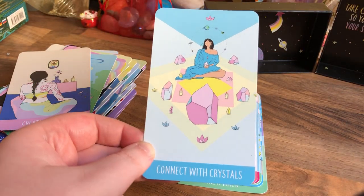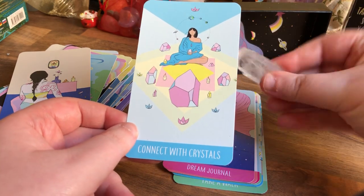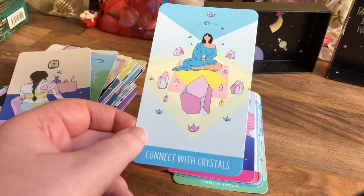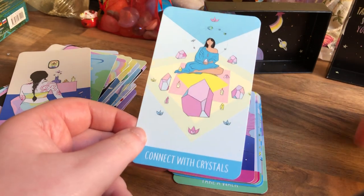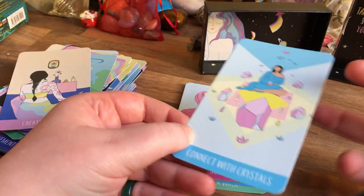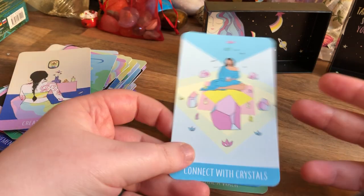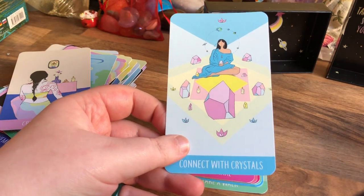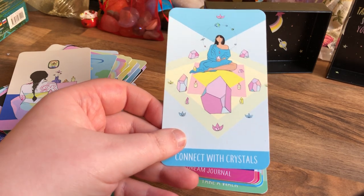Connect with Crystals — I love my crystals so much. I've been really into my crystals again lately. Before it was just tarot, tarot, tarot. But the decks I'm flipping through now are all oracle decks — I'm on an oracle kick. I've done a huge clear so I just want more oracle decks, and they're just so pretty.